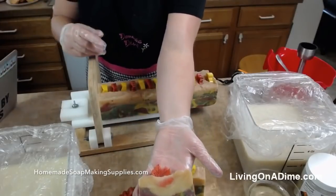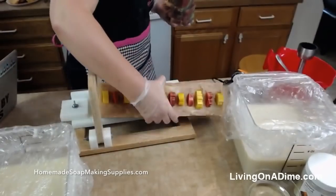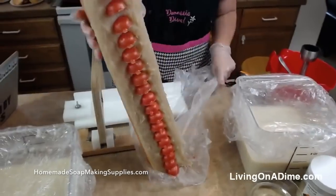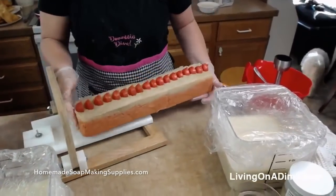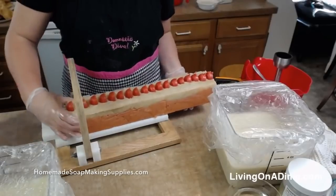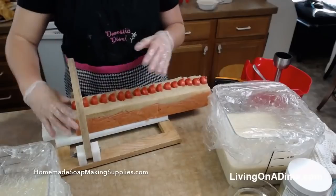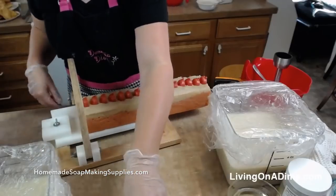That is Fall Autumn Wreath at HomemadeSoapMakingSupplies.com. And then we have our pumpkin — this one's Frosted Pumpkin. Loving how this turned out too. Let's cut this one real quick before my other stuff gets going crazy. There are tons of people spamming thumbs up emojis! Oh look, guys — that one's backwards because I put my pumpkin on the wrong way. But let's try this one. This is Frosted Pumpkin.